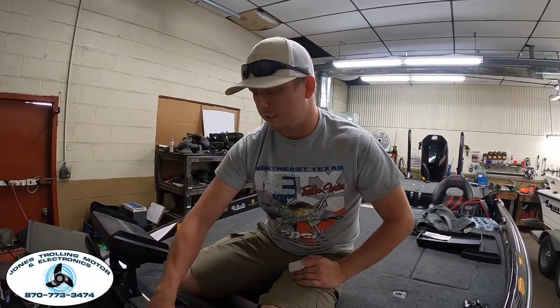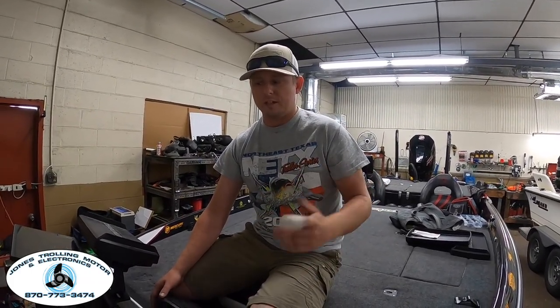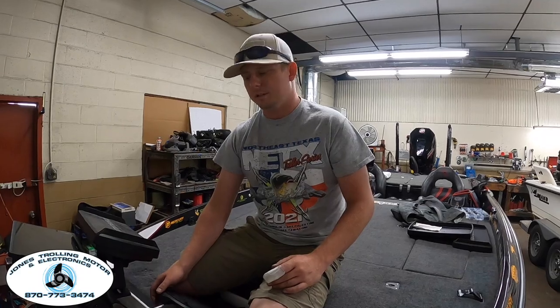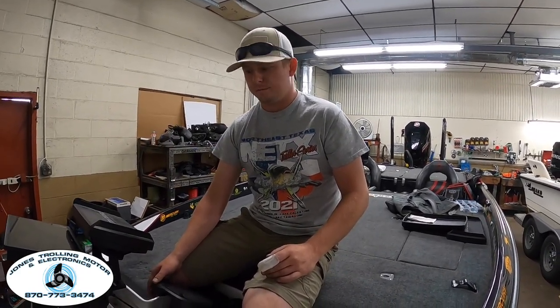A lot of people will say their trolling motor isn't turning — it powers up but won't turn left or right. I always try to check my batteries first before diving into the trolling motor itself. Low voltage can actually cause steering challenges.